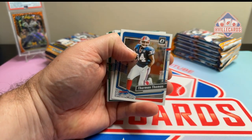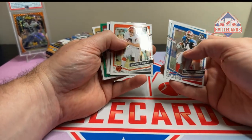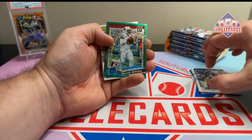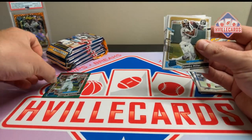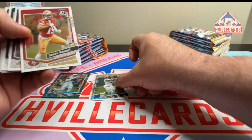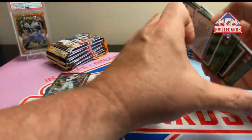I'm going to move the mic a little bit — this has a lot of base. First pack: Boomer, Bo Jackson, Cortland Sutton. We've got a Garrett Williams on the green velocity. I don't like that you only get one. Kendra Miller rookie, and then base cards.